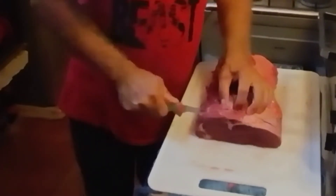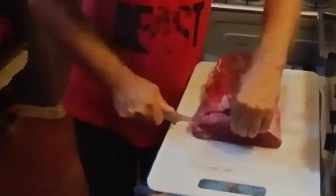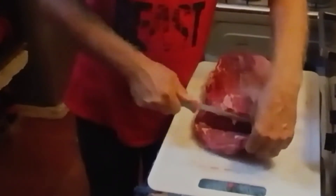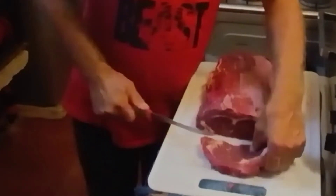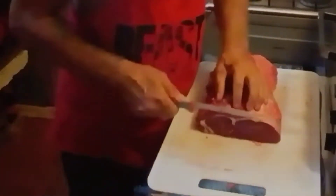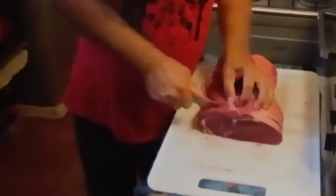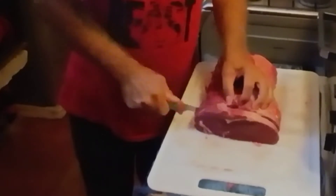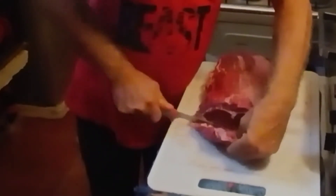You can marinate these and then freeze them, or just throw them right in the oven, or wrap them and throw them in the freezer. Put a little seasoning on them right away. Now as I go down, I'll probably start cutting them a little bit thicker to make up for the width here.